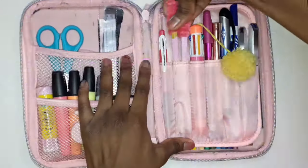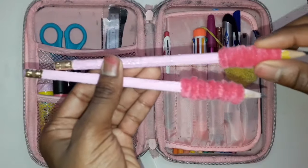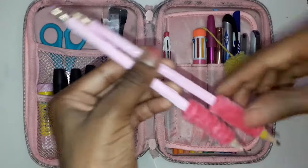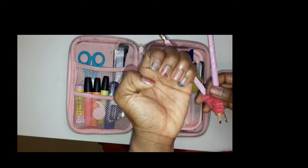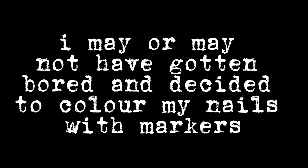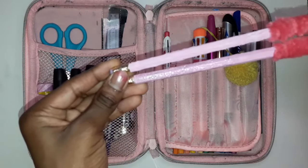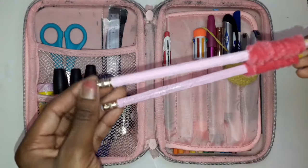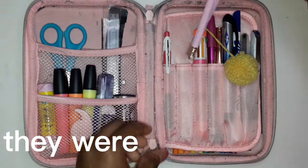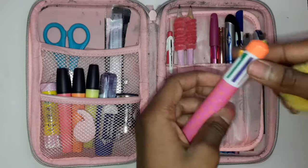Then I have these two pencils which I decorated to make them look a bit prettier. I painted them baby pink and got a pipe cleaner and twisted it around to make kind of a grip and make it softer for when I write. By the way, excuse my nails — I may or may not have gotten bored and colored them with markers. I think they're Arteza pencils — it said so on the pencil before I painted it.